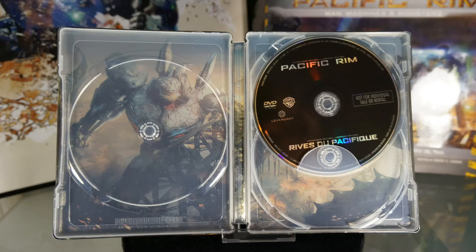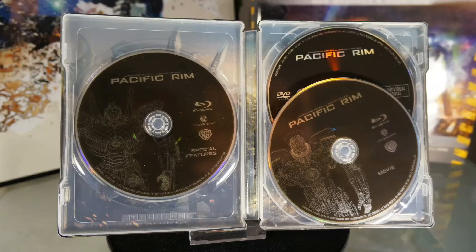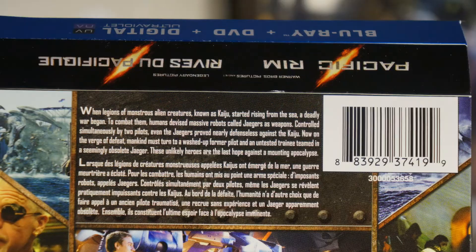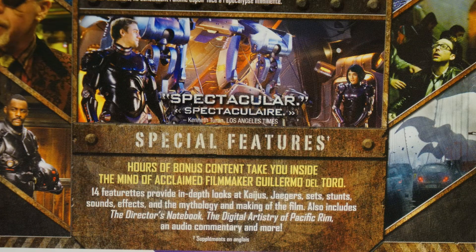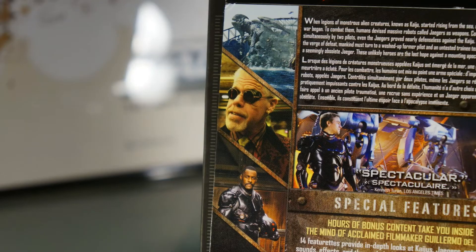This is a three disc set. First is the DVD, then the Blu-ray, and the bonus features gets its own disc. Here is the contents sheet — pause the video if you want to read the contents. This was glued to the back of the Steelbook with one dab of glue.